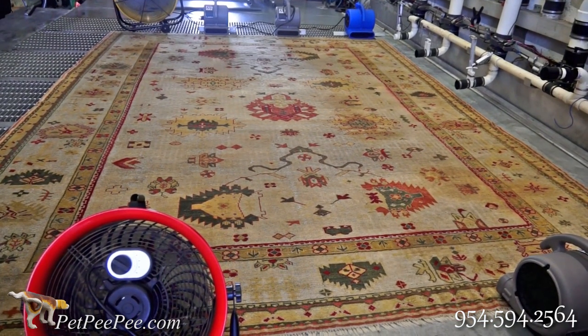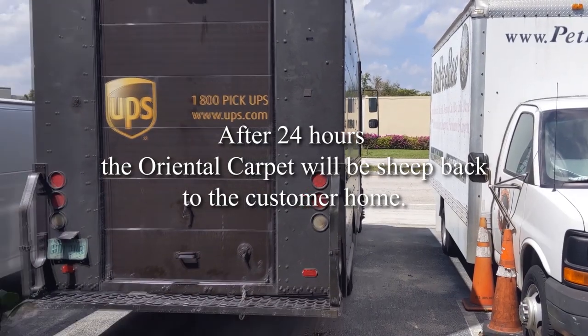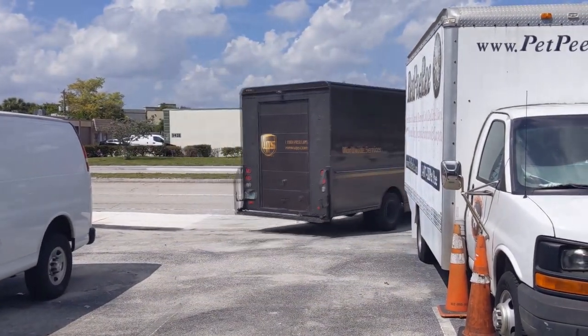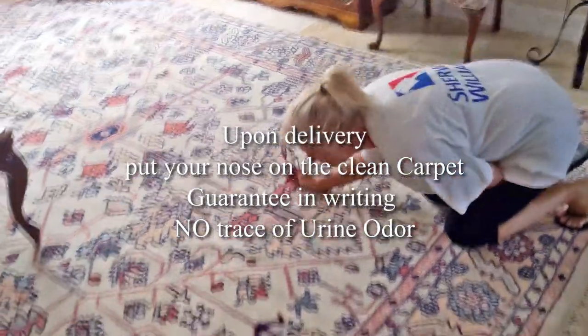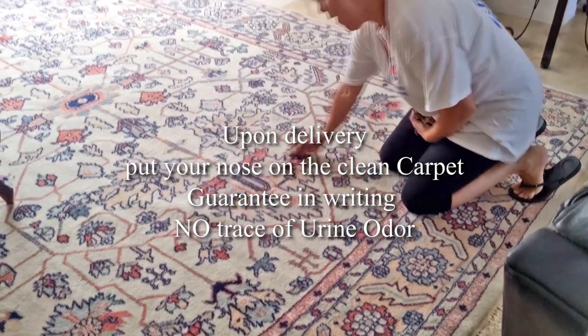After 24 hours, tomorrow I come to the warehouse, I hang the rug — it's almost dry, ready to ship or to call the guys to come over and pick up the rug. You're welcome to do exactly what the lady is doing right now. Thank you for watching.